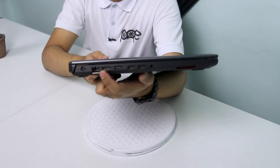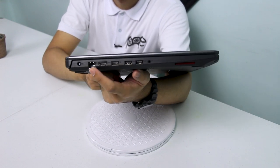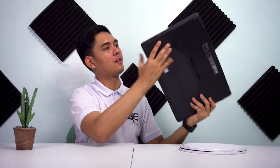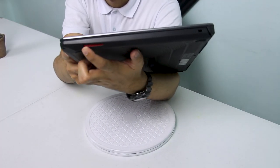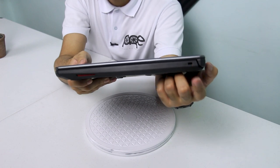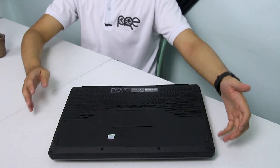Sa gilid, may kita natin yung charging port, LAN port, HDMI port, tatlong USB type A, at 3.5mm jack para sa inyong mga headphones o microphones. Sa kabilang gilid naman, wala — speaker lang yan, yung outlet ng kanyang speaker, doon lalabas yung sounds. At meron din yung Kensington lock. Pero wala nang I/O doon sa part na iyon ng laptop.